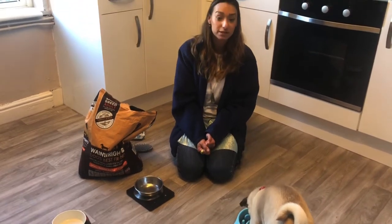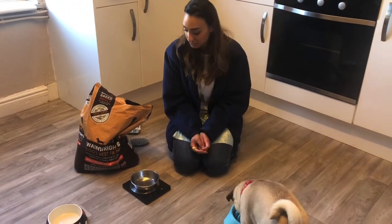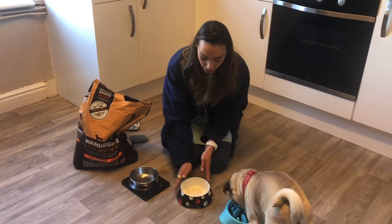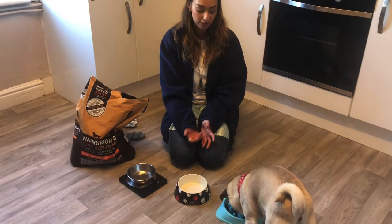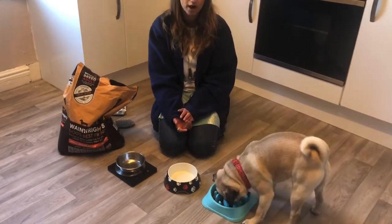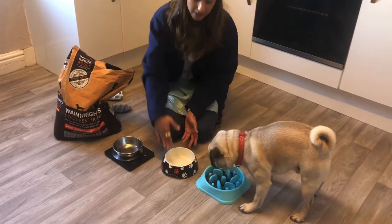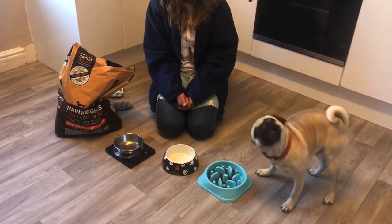While Frank is eating his dinner, the next thing you have to remember to give your dog is some water. This is his water bowl and you just have to fill it all the way up to make sure Frank has some water to drink after he finishes his dinner — just like me and you when we've had our lunch or dinner and want something to drink. I pour some water in until about here.